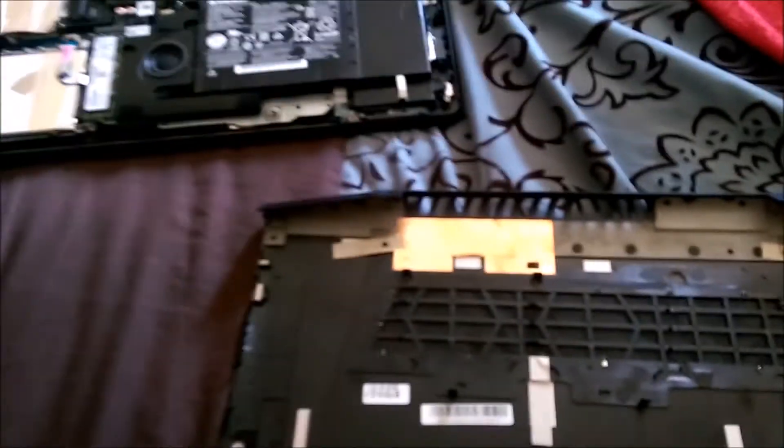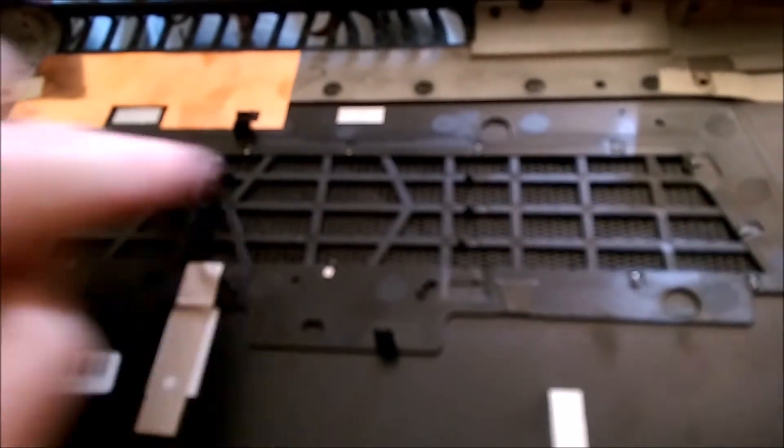But what I discovered is these little tabs go all the way around this little plastic piece — you can't really see them because the camera won't focus. Anyway, if you use a small flathead screwdriver, what I did is pry up all these tabs. There are a lot of them — they go all the way around, like one, two, three, four — about thirteen of them. It's kind of like a picture frame.